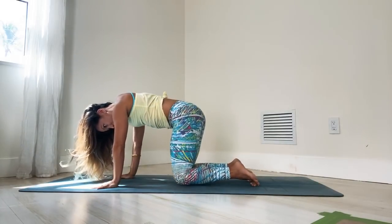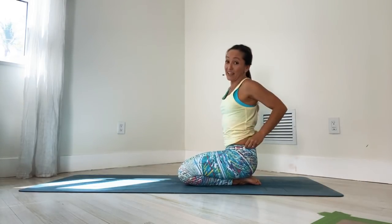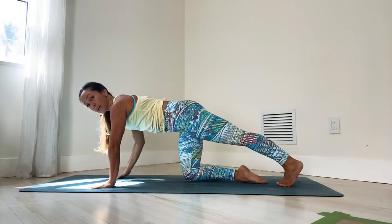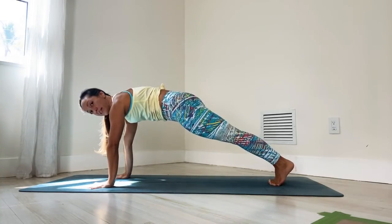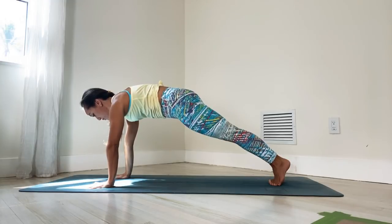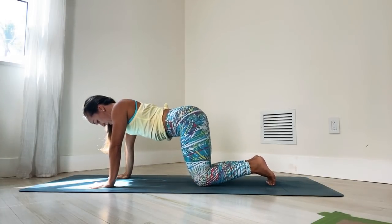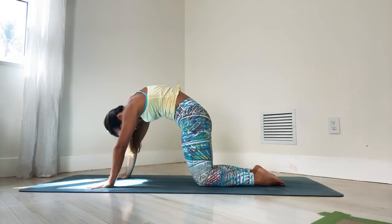Then let's roll forward again, dropping the knees down. We're going to come up into plank next. Plank position really builds strength. Starting from hands and knees, step one leg back and use that leg to tuck the tailbone under. Then inhale, next leg back and hold a nice steady plank pose. One, two, three, really press up from the shoulders and keep leaning a little forward. Then let's sink the knees down, release the spine. Long, deep inhale. Long, deep exhale all the way under.